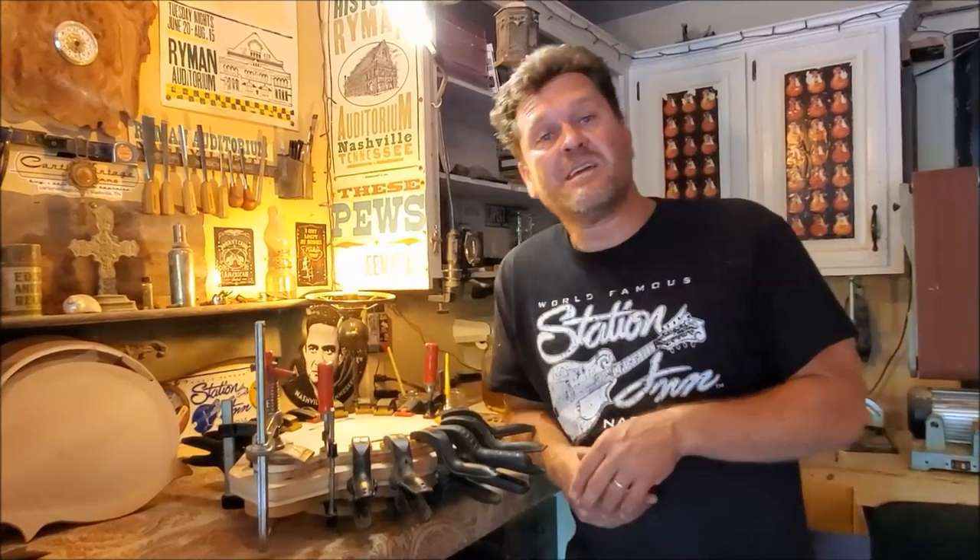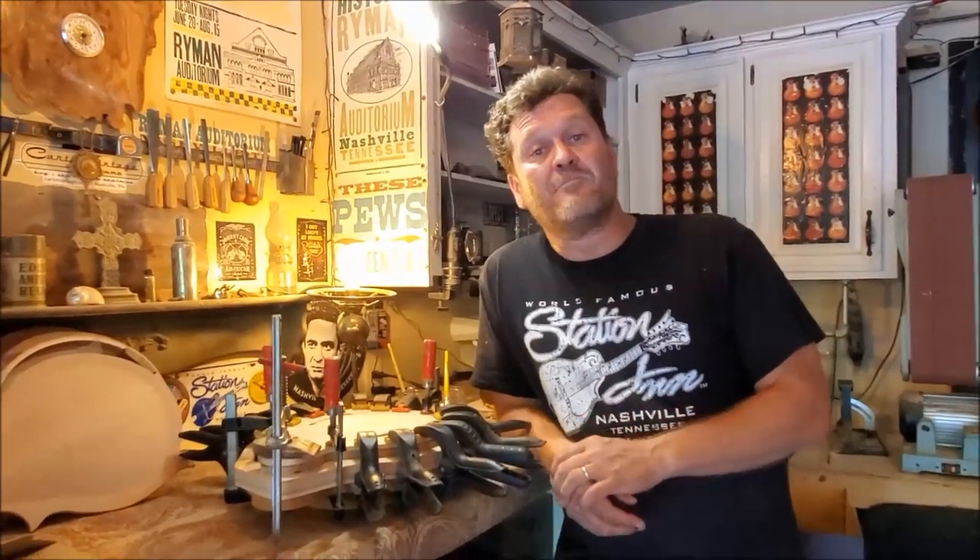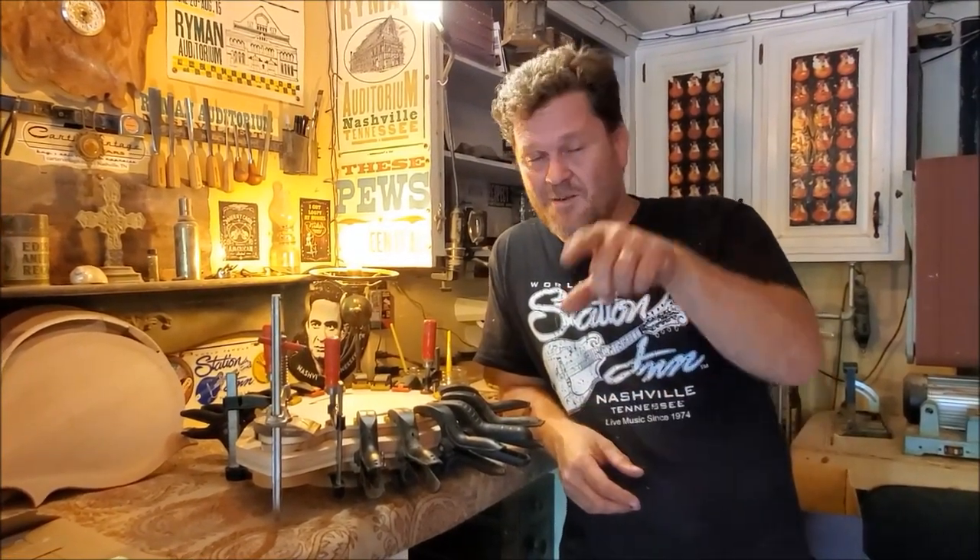Thank you so much for tuning in to this edition of Mandolin Chronicles. Again, make sure and click and subscribe — I appreciate it — and be looking for more videos. Talk to you later.